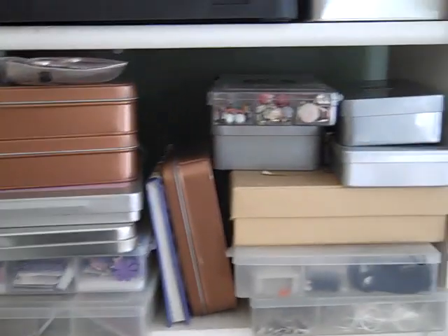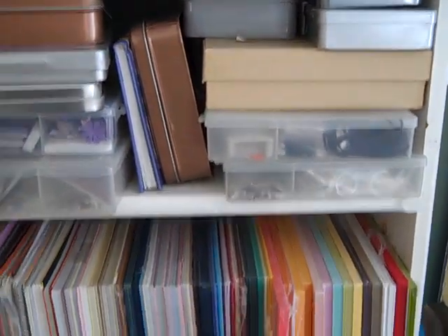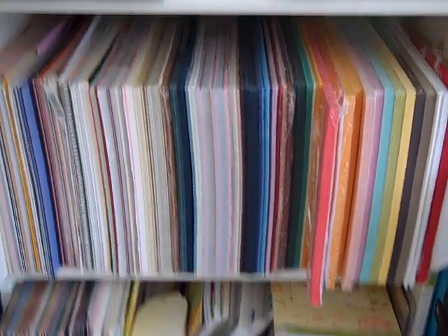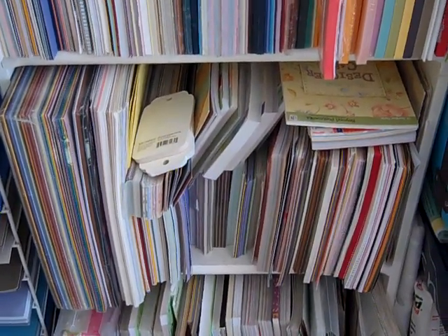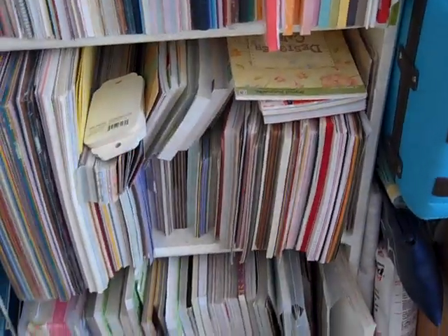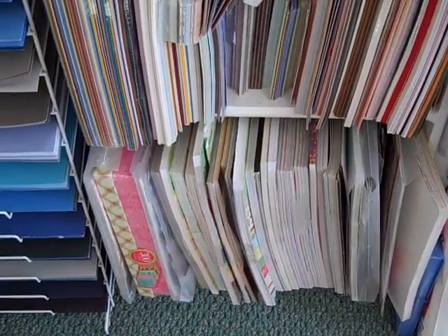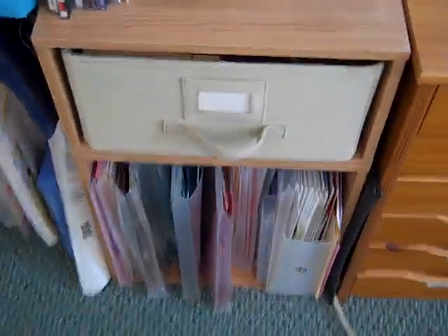Below that is just some different embellishments and tools that are in cases. Below that is my 8.5x11 card stock, then more 8.5x11 card stock, 12x12 extra card stock, and my mat stacks are in there also. And the bottom are just the booklets in Christmas and different subjects — Die Cuts with a View and Cain Company mostly.